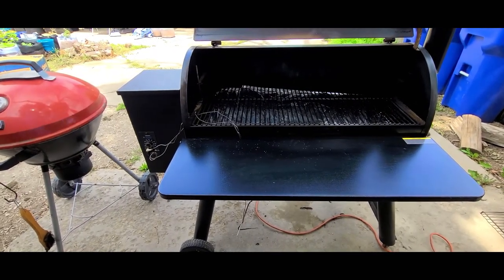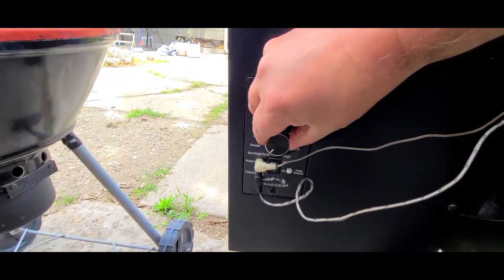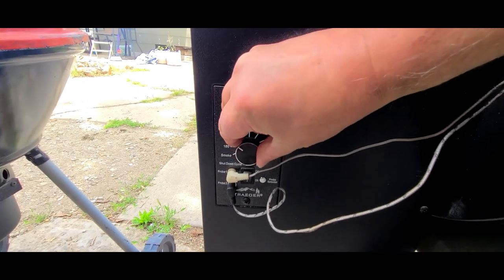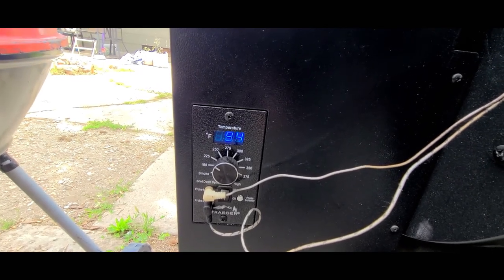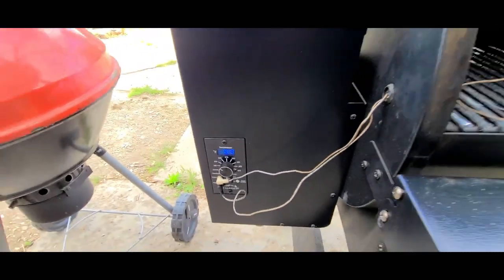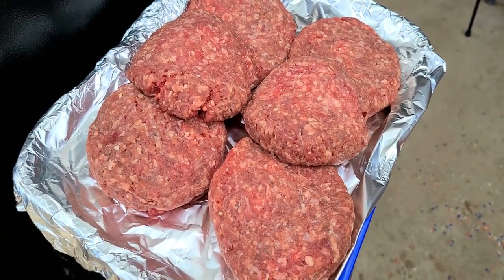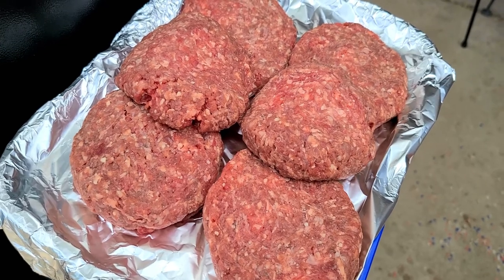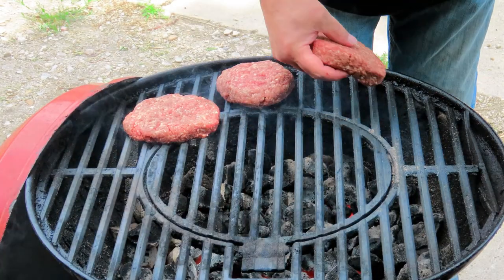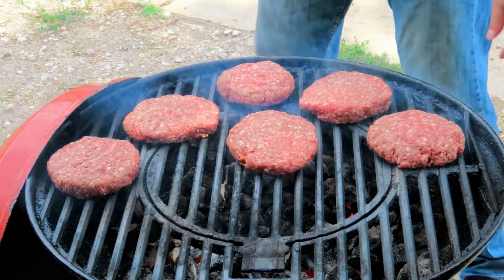Let's get the Traeger fired up to smoke these bison chuck steaks. We're going to get this up to 225 degrees. We'll let this baby get heated up. Let's get these burgers on — we're going to do just six at a time, that way we can control the flare-up and get everything cooked without burning or singeing them. Let's get them covered up.